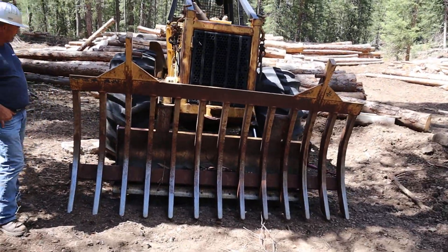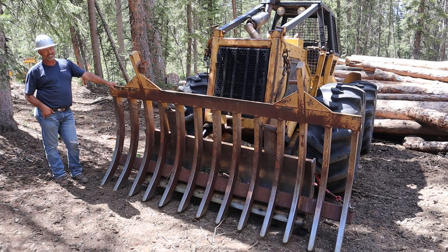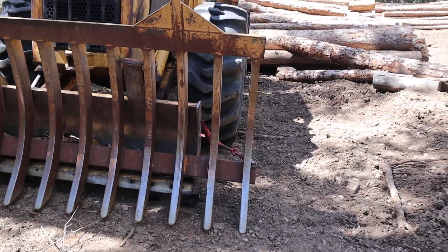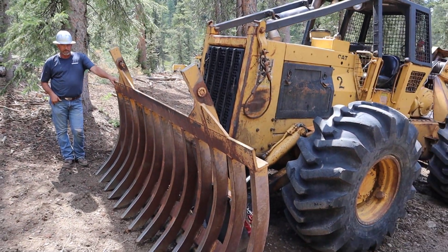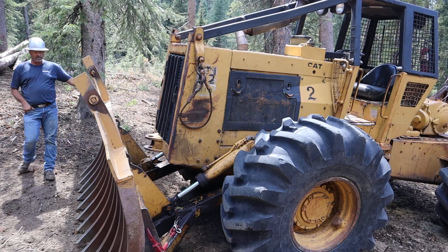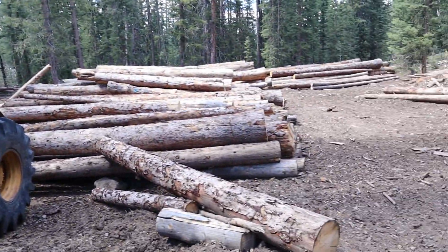Did you fab it up? Actually, a construction company I worked for had this laying out back, and I asked if I could use it — we welded it on there and we're gonna try her out. It's actually for a D6 dozer. This machine does act like a dozer up here — it'll doze stuff around. So we're gonna clean up the forest. You like them so much you have two of them!